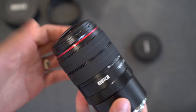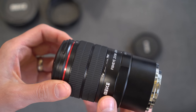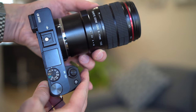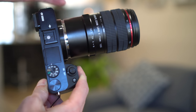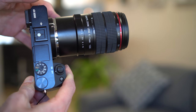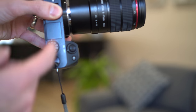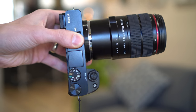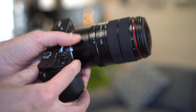The lens is all metal construction and fairly heavy. Here it is mounted on my A6000 — it is quite long and quite heavy. I weighed this lens at 554 grams. When you compare that to the camera itself, the A6000 body only weighs about 326 grams, so the lens is almost twice the weight of the camera body on its own.